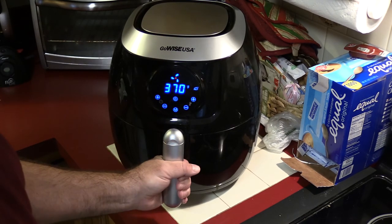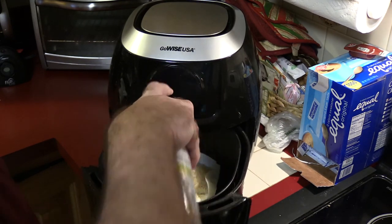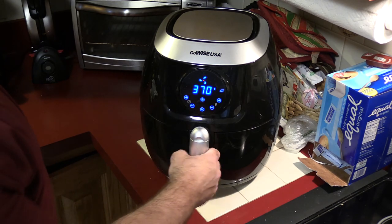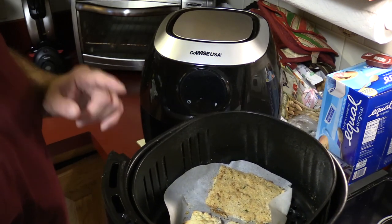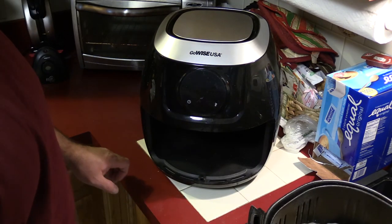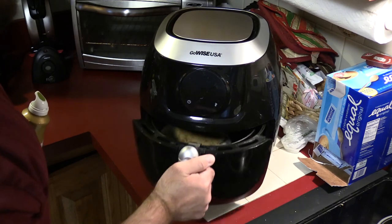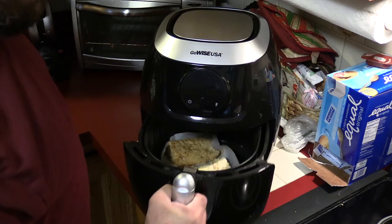One thing I forgot to do is spray a little oil on top. Alright, this has been in here for about six minutes — I'm gonna take a peek and see if I need to flip it yet. The breadcrumbs on this side aren't crispy enough, so I'm gonna put it back in and spritz it a little bit more.